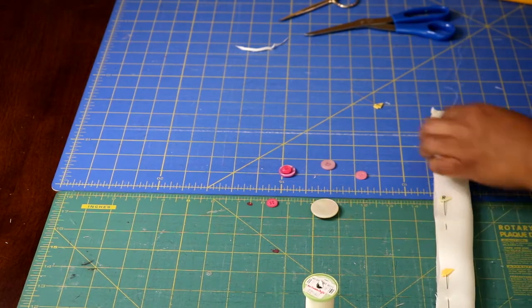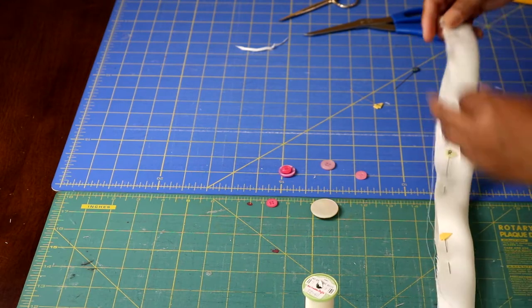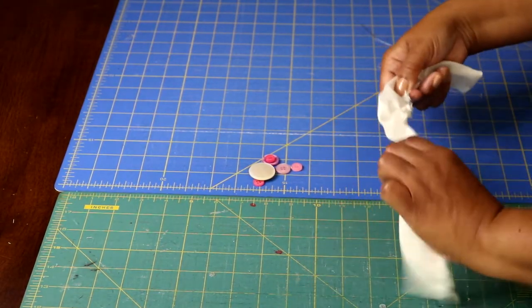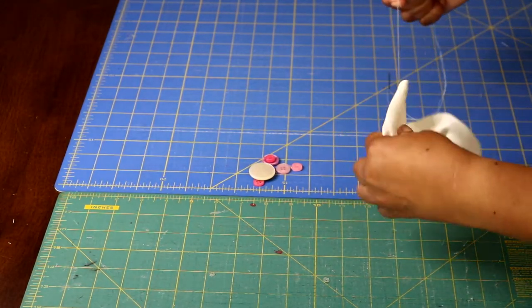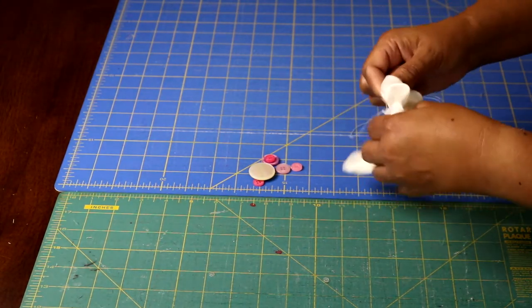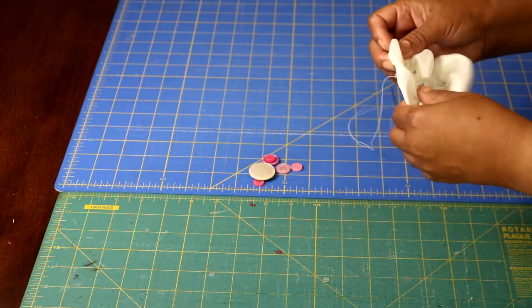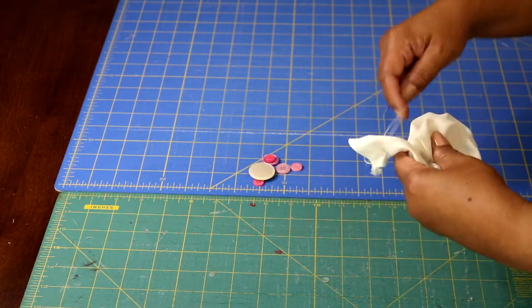I'm going to use this running stitch to gather my fabric. Once you get to the other end of the strip, don't knot your end yet — just pull on that thread to gather the fabric. Move your gathers down to the folded end. As you continue to gather, the fabric is going to want to spiral in on itself, and that's what you are looking to create. Continue making the gathers, letting the fabric spiral in on itself until you've formed a flower.